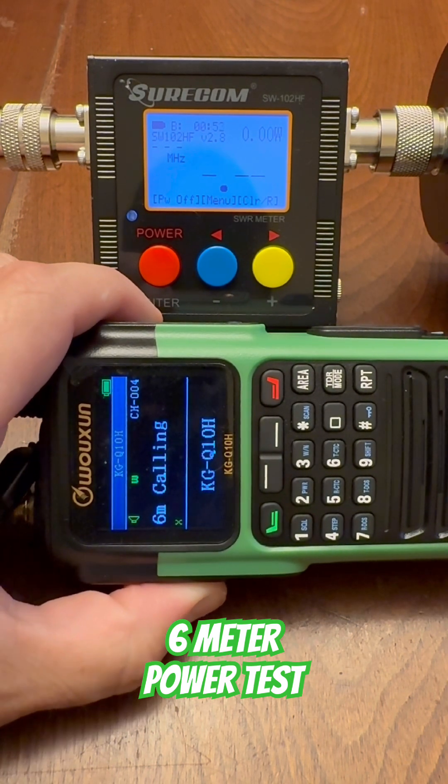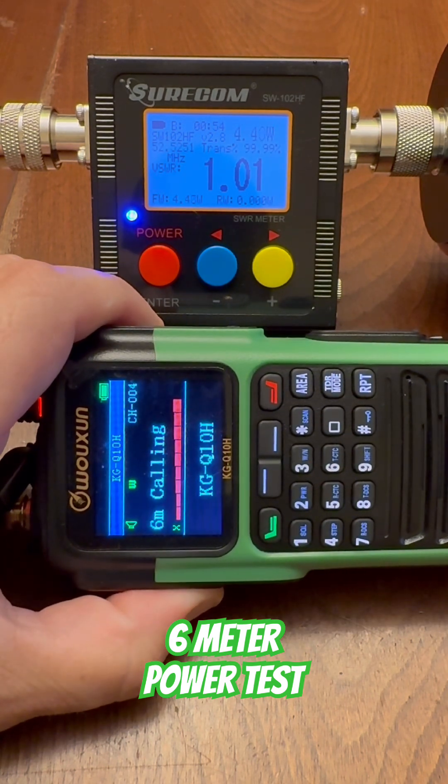Starting with ultra high power, on ultra high power, this radio puts out 4.3 to 4.4 watts on the 6 meter band.